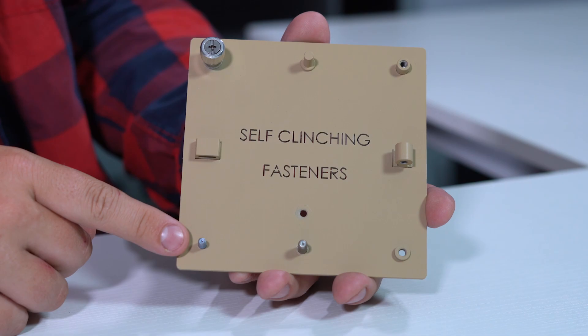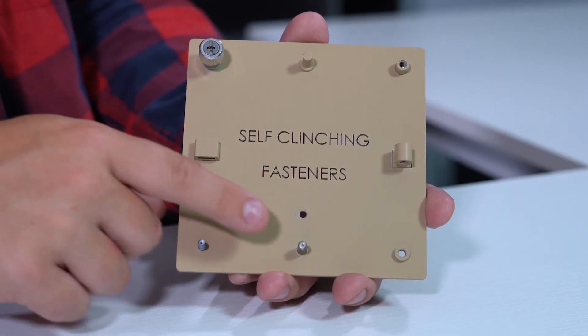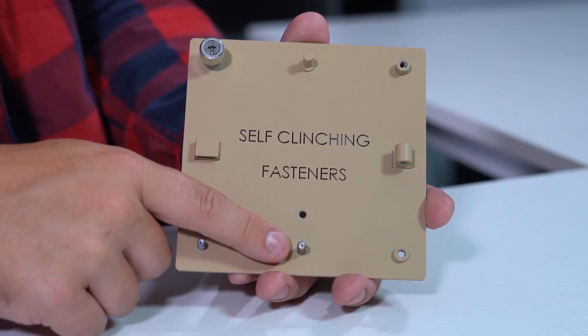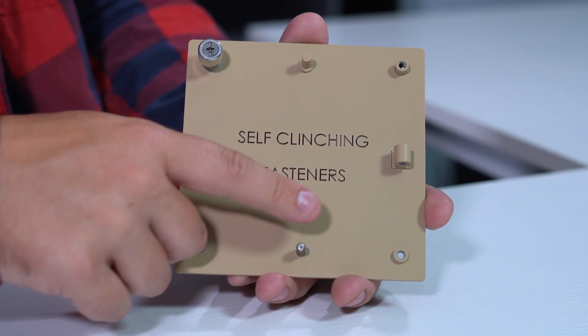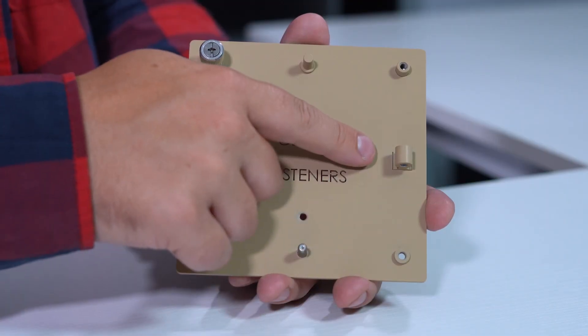A stud gives you a permanently threaded screw inside your enclosure that can be used for many different purposes including mounting or grounding components. A pilot pin is a simple unthreaded rod that can be used for applications such as locating components inside your enclosure. A threaded nut can be used for mounting parts or components together. A right angle fastener can be installed into a part and will allow you to thread into it at a 90 degree angle.